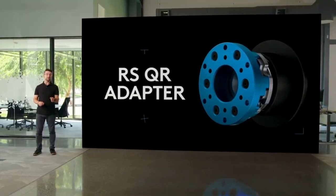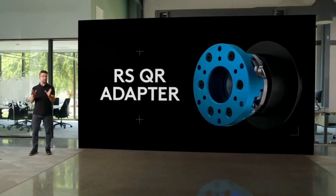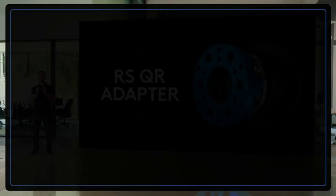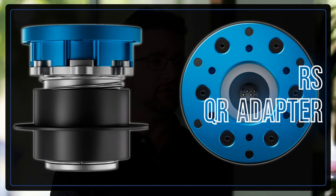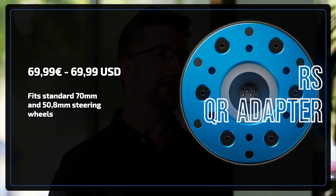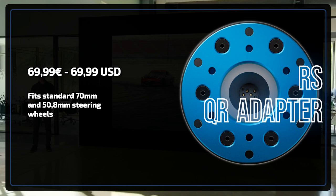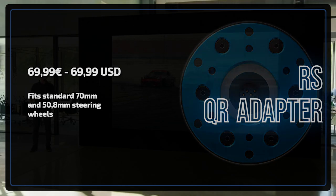But that's not all when it comes to steering wheels. For those who would love to have a custom deep dish mounted on their Logitech DD, there is the RS QR adapter. With it you can fit basically any standard 70mm or 50.8mm wheel to your direct drive. It has a substantial price tag of €69.99, but it doesn't differ that much from the competition, unfortunately.